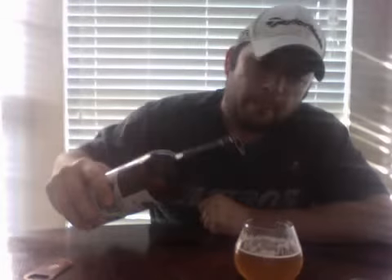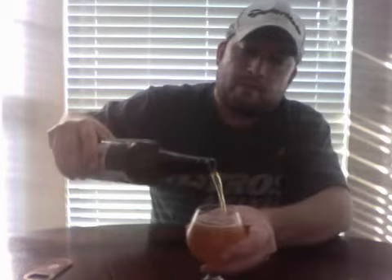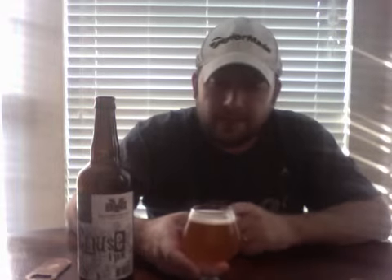Hey guys, I got a really great beer here — this is the Cause IPA from Brazos Valley Brewing Company. I just opened this up and I could tell immediately that this is a very nice beer. The color on this is a very nice bronze amber orange, almost like a burnt orange Texas Longhorns color, if you will. There's plenty of floral, plenty of citrus — I can smell some pineapple in there as well.